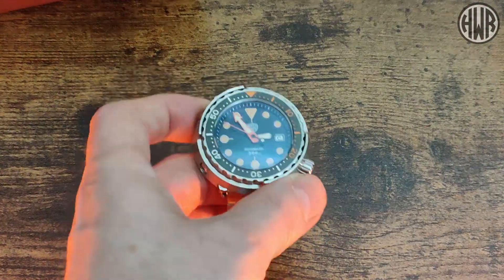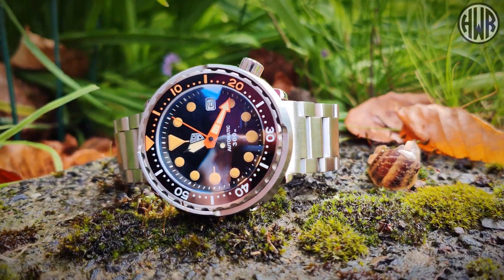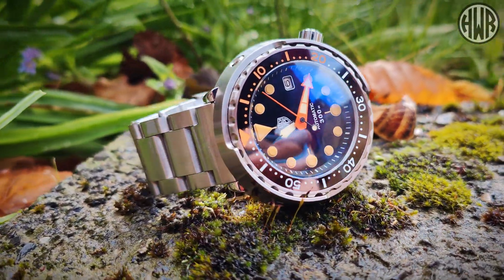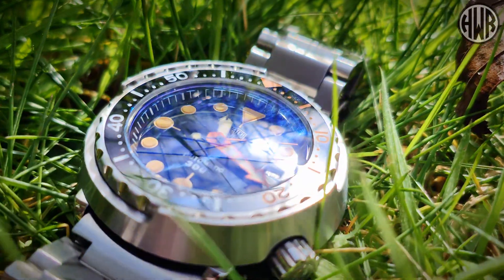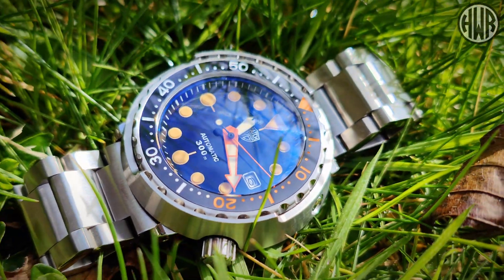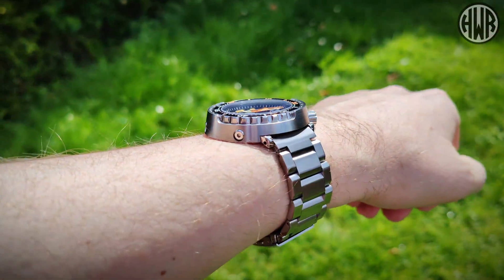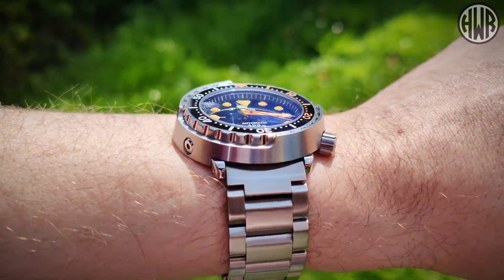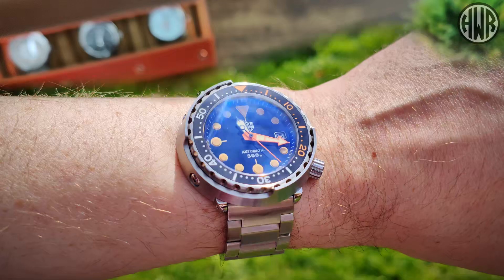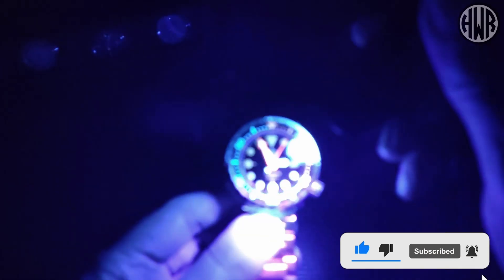Now let's check out what the lume is like on this one. It's a little different compared to the other versions, but let's charge it up first and give it a proper chance.